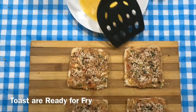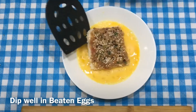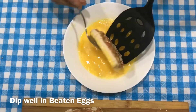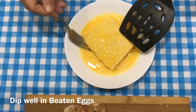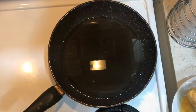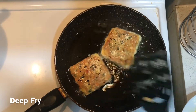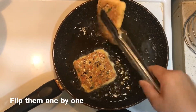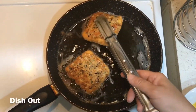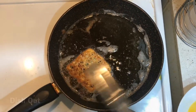This is our Thai Chicken Toast, ready to fry. I am going to deep fry it. I will flip the chicken toast as it cooks and make a beautiful golden color.